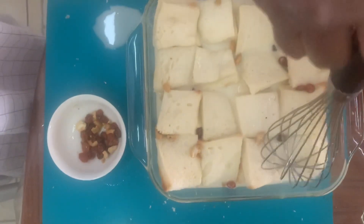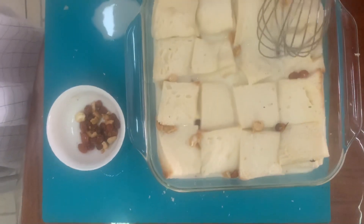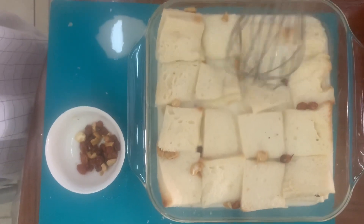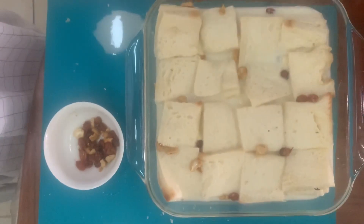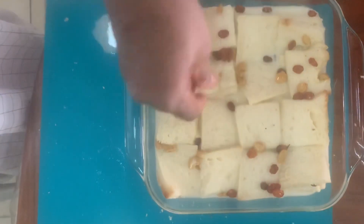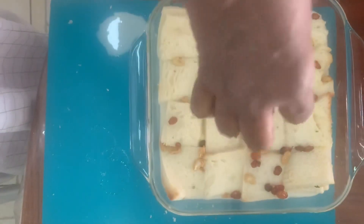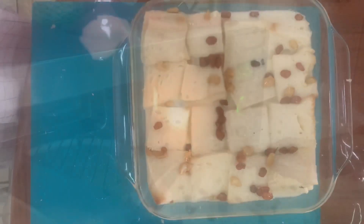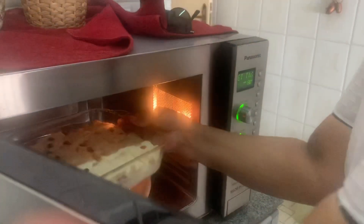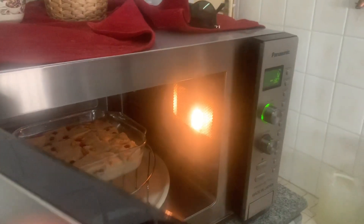Then we will cook it. I will put the bread in — I have to make a bread pudding. Don't forget to put it in. Now I have to sprinkle for Christmas and bake the bread for 20 minutes in the oven at 170 degrees. I have been using the oven for 45 minutes.